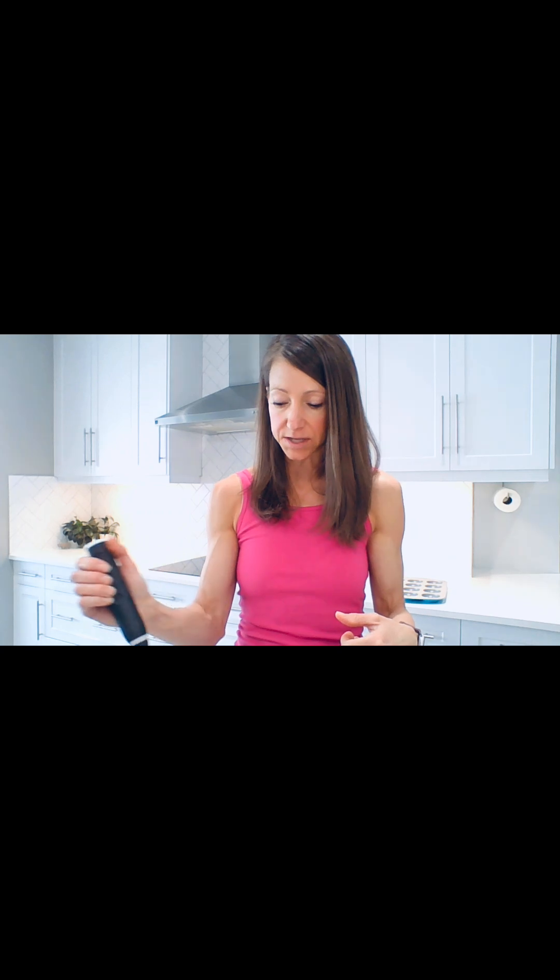Whisking doesn't take any time at all. What I would recommend is whisking the eggs before you add anything in — so if you're adding cheese, do that after you whisk the eggs, just to avoid clumping. If you add something heavier it does tend to sink to the bottom, so just be mindful of that and stir it up as you pour.